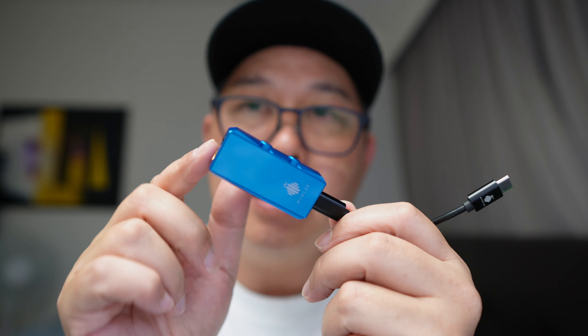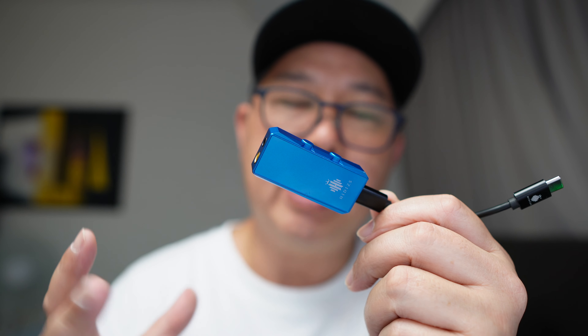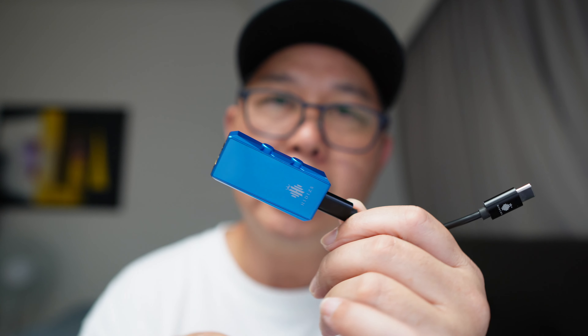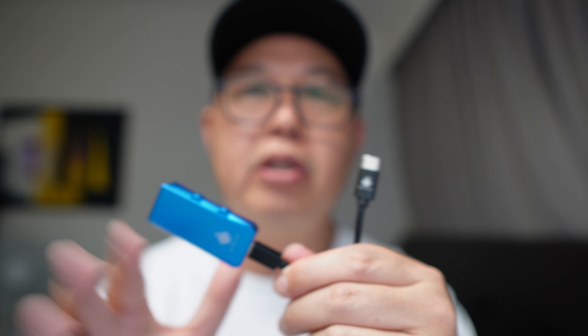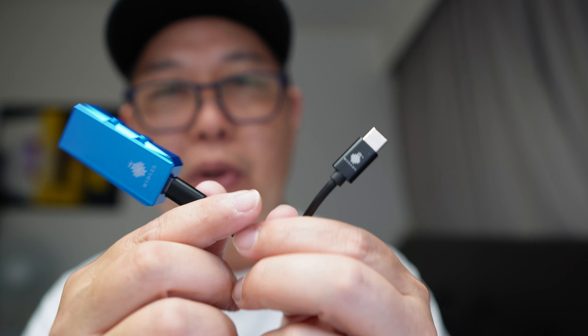In terms of bass, it's a very punchy and nice presentation — very forward bass. The mids are also forward, surprisingly. Treble is decent. And the soundstage is very wide — as wide as the M15, which I'll compare with next.